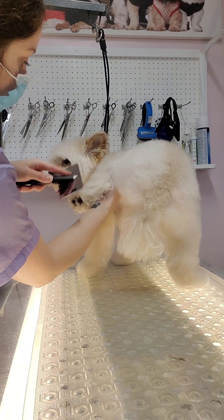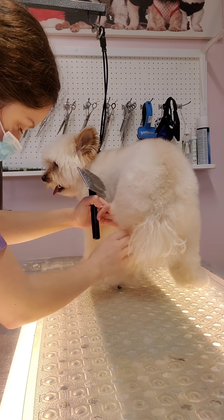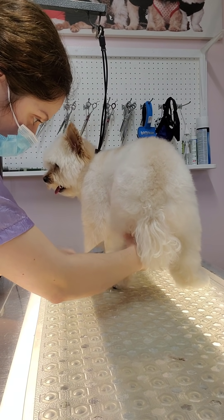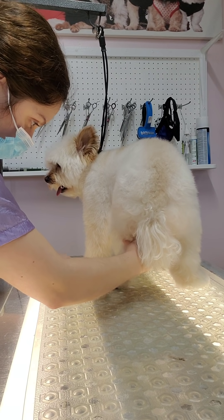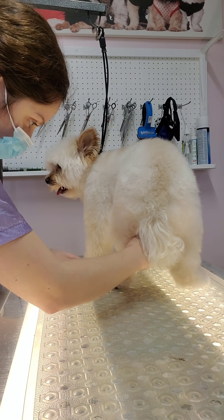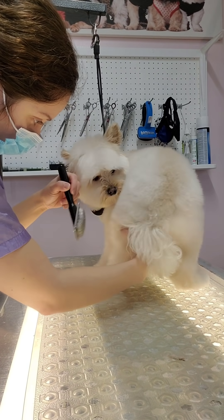I really like this slicker brush because it doesn't cause as much pulling as my Chris Christensen brush does, although that one works really well too — particularly on doodle coats or double-coated dogs. Somebody on TikTok suggested this brush to me, so I decided to try it out, and it did not disappoint.